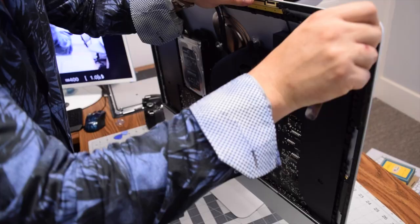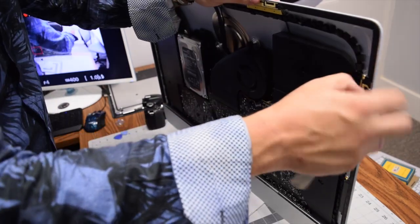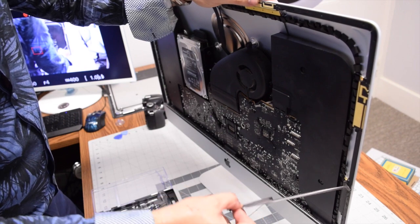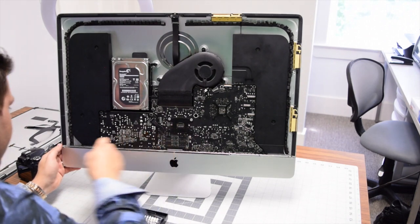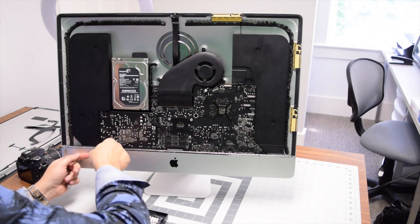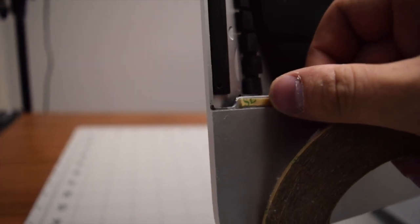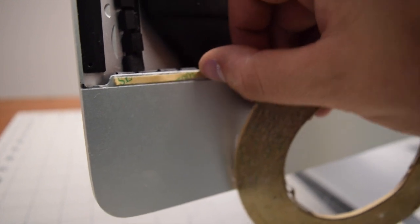We're now ready to put the screen back. The most important part of a good reinstallation is to remove all residual double-sided tape from the contour of the iMac — go all the way around and make sure to remove all of it, especially around the antennas. Removing all the foam and old tape allows for a good seal. Then apply new double-sided M3 tape around the contour where the screen will be attached.